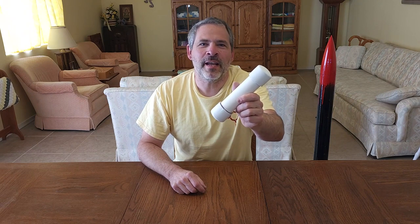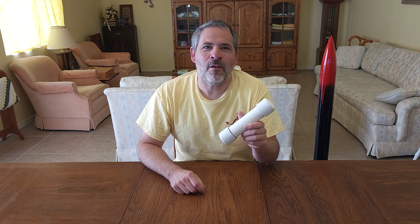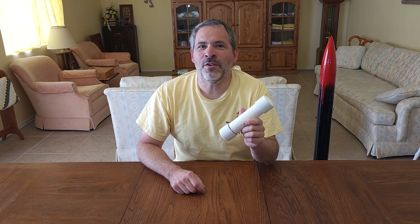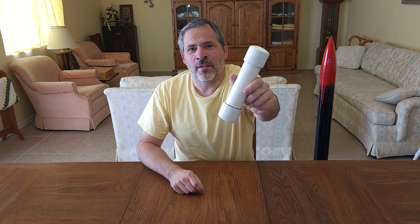Hello and welcome back to Rotary Rocketry. Today we have a tutorial on how to make our newest PVC case rocket motor. This is one of the easiest motors we've ever built. It's inexpensive and it's powerful. In this video we're going to show you exactly what you need to build this motor yourself. This one we call the Super Monkey.